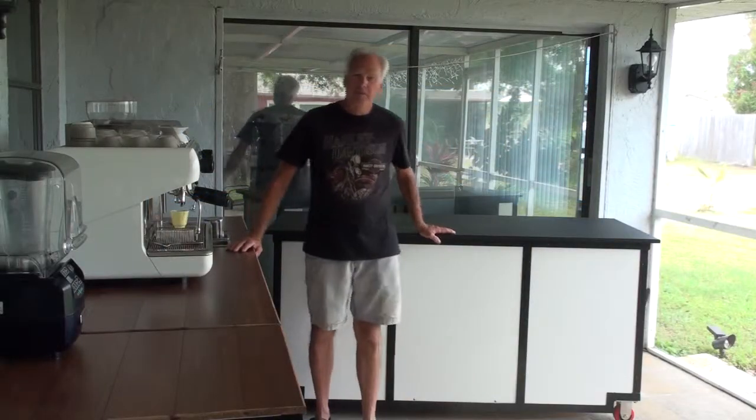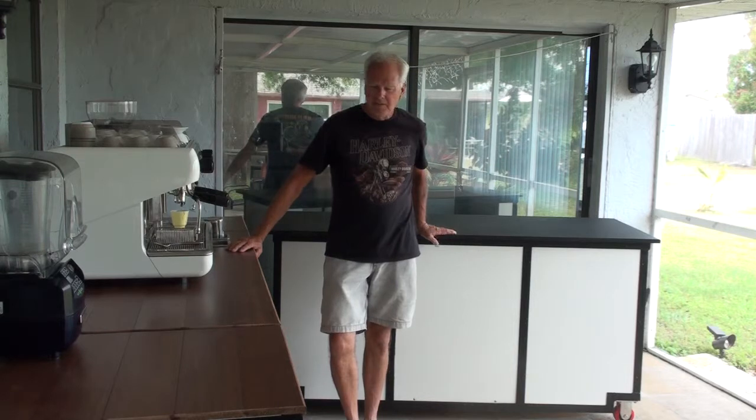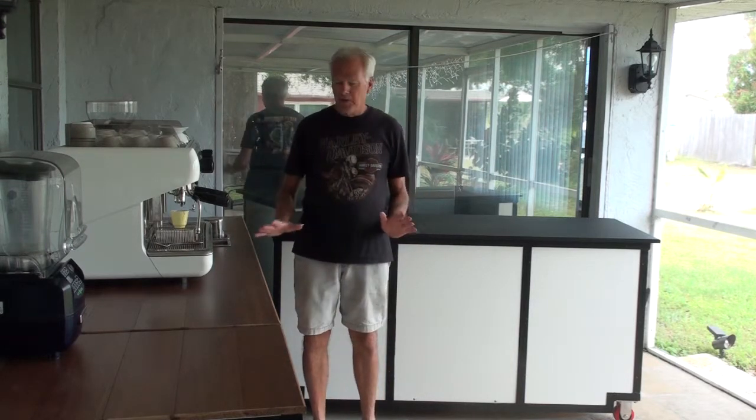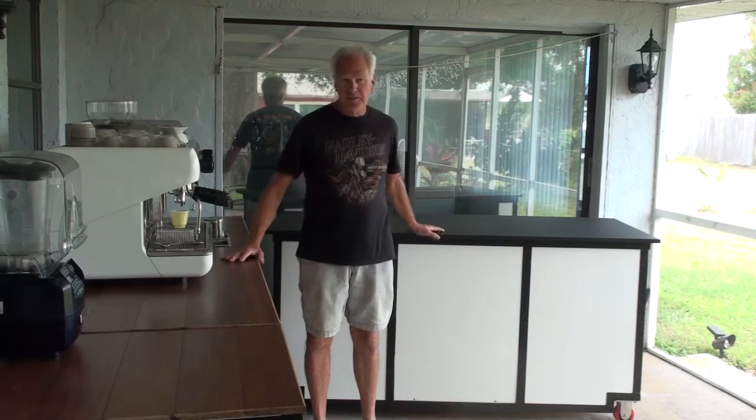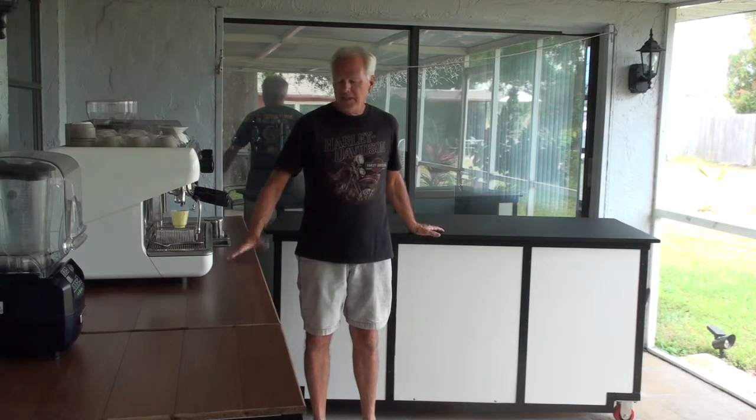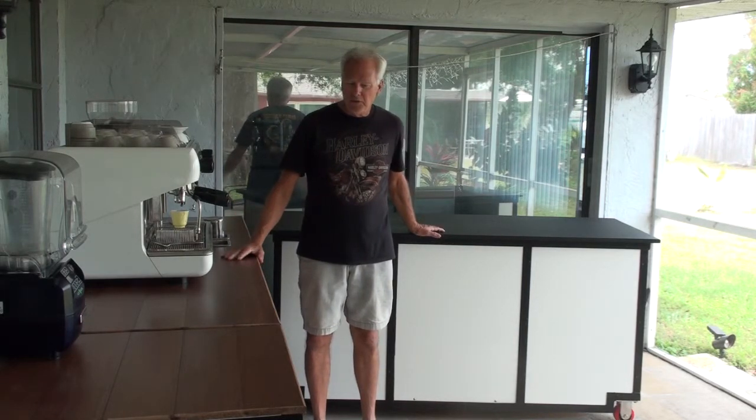Hi, this is Guy from the Vecinos Coffee Guy. Today we're standing among two carts we are just finishing building, and I wanted to show you the different options that you can get when you order a cart.